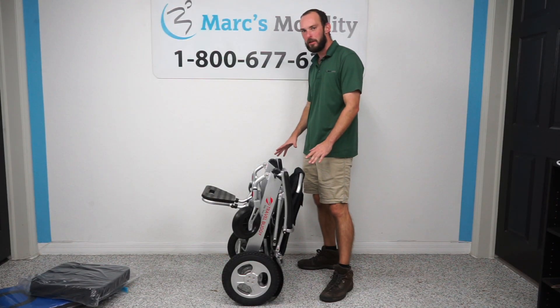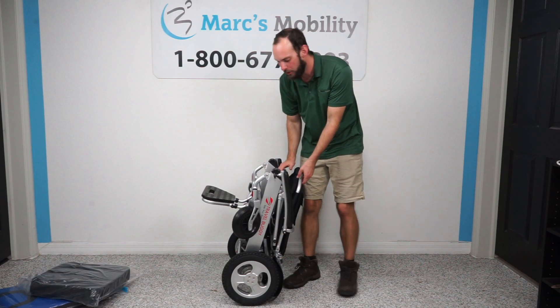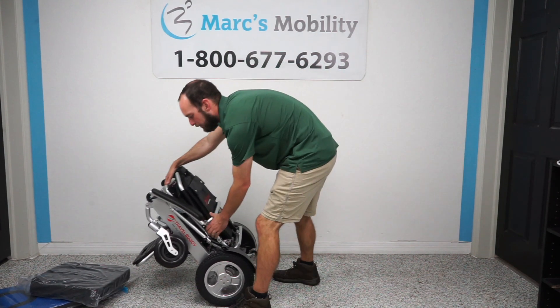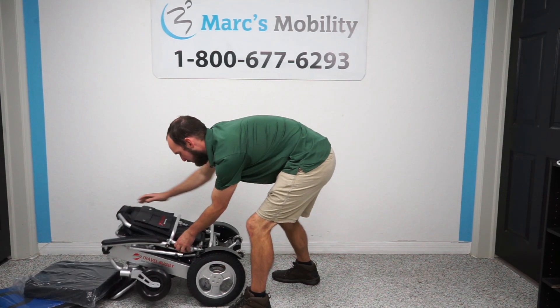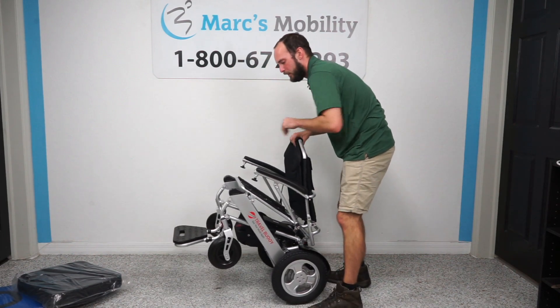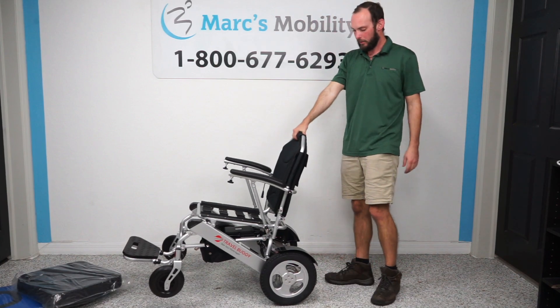Now I have all the plastic wrap cleared away and I'm going to unfold the scooter. It's pretty easy — very similar to a lawn chair. It's going to push forward on one end. We want to lay it down first, then one end comes up and you push the other end down, just like a lawn chair. And there's our chair.